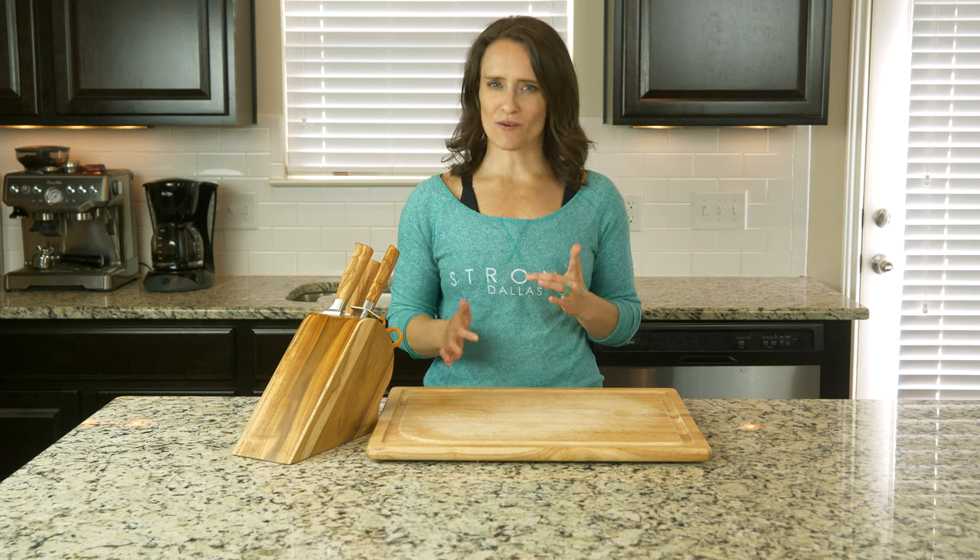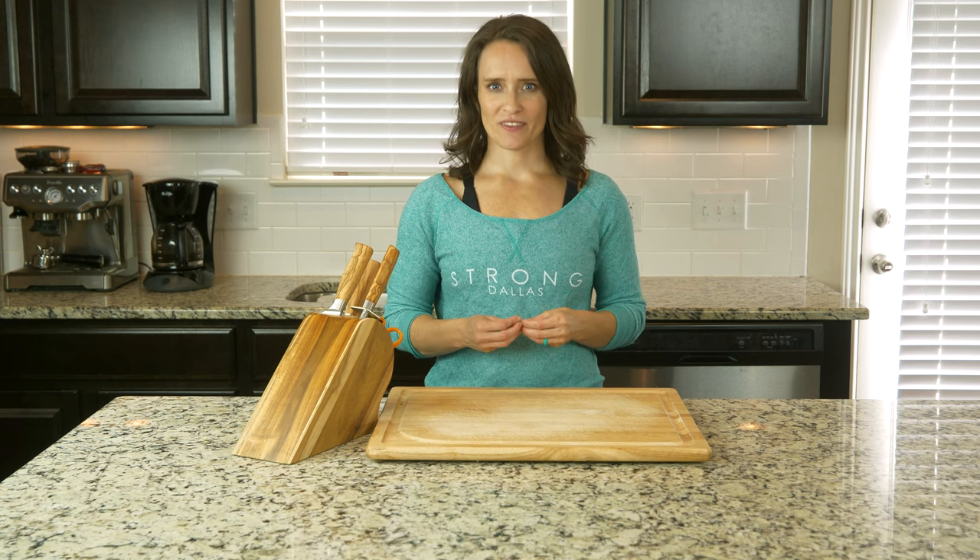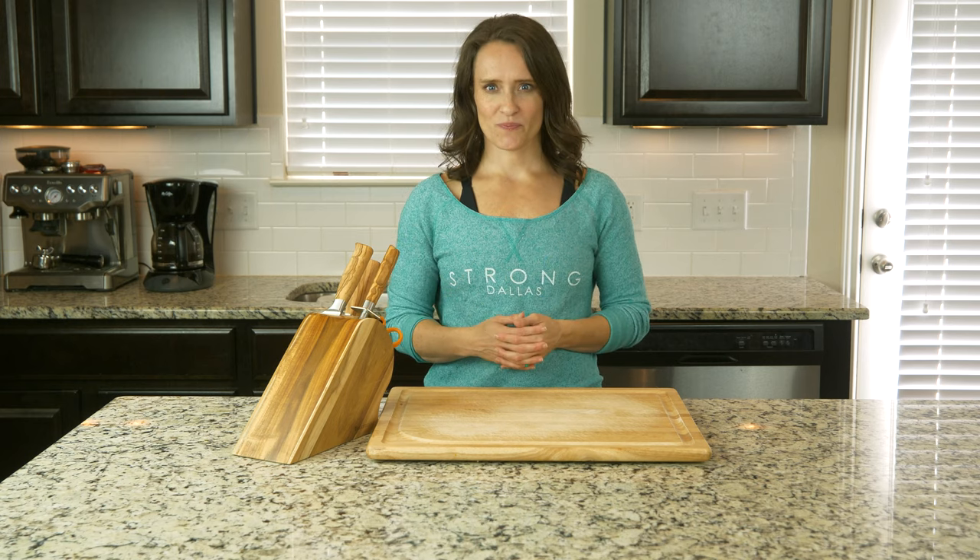Hey y'all. I'm calling this dish a salad because I don't really know what else to call it, but salad is not really the right word. It's just a lovely dish of bacon, spinach, and grapes with a little red wine vinegar to bring it all together. It's a wonderful dish for these cooler fall nights. Let's cook.